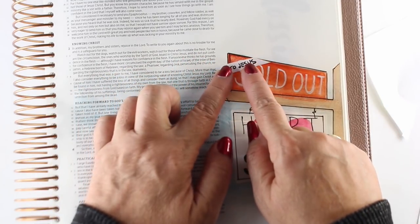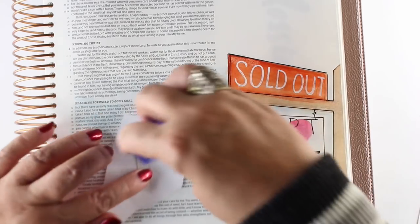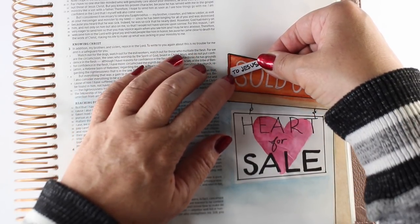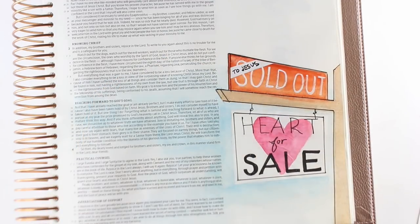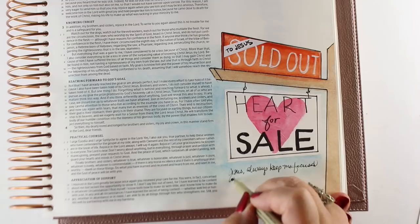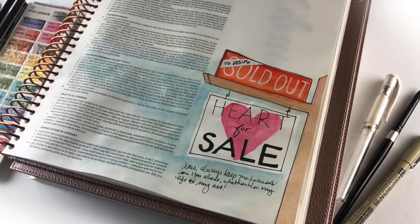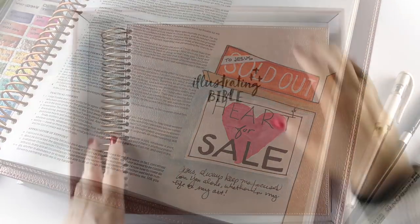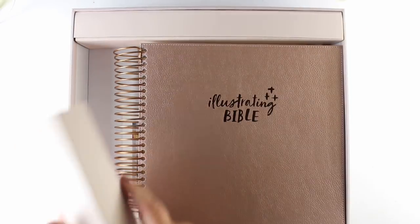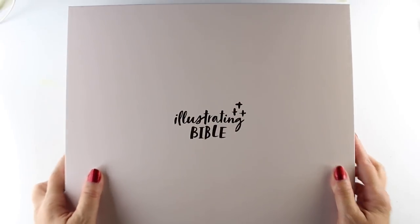Before I glued it down, I used an eraser to remove the pencil lines so they wouldn't transfer onto my page. I tested it to make sure it would fit and look right on the sign. Then I got some adhesive — you could use a glue stick; this is a tape runner — and tucked it in so the black lines still show on the top and left. Then I added a little prayer, because I always like to add journaling so I remember why I drew that image. My prayer is asking Jesus to keep me focused on him. Remembering my citizenship is in heaven is a super important part of my journey, and I need all the reminders I can get. The Bible tucks back into its box for safekeeping, and I'm turning those marketing panels upside down so I don't get caught by them again.